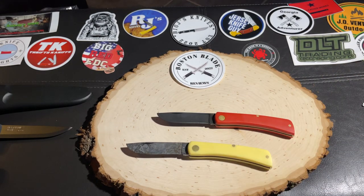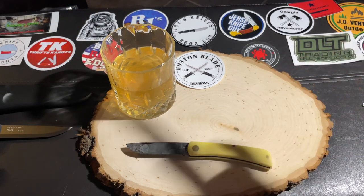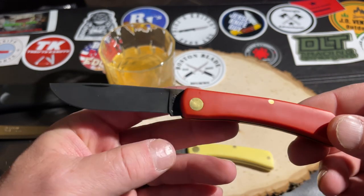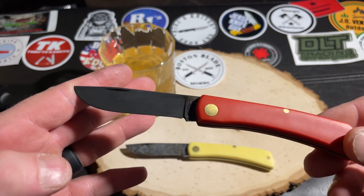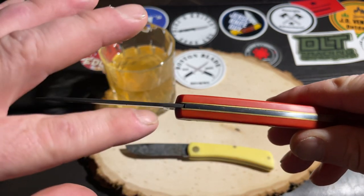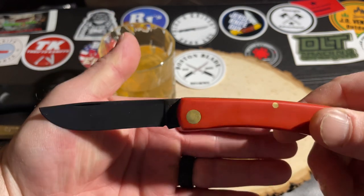Now the second method is, again, very easy. All you do is take a cup of apple cider vinegar just like this. If you're looking for a more uniform patina, I think this looks great — I really love the way it looks. You have your red handles with that metallic, almost black blade on it, and it came out looking really nice.